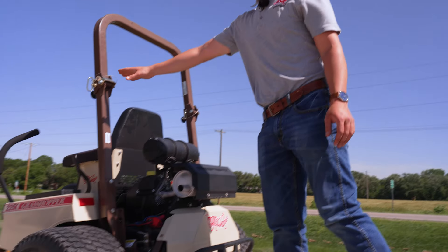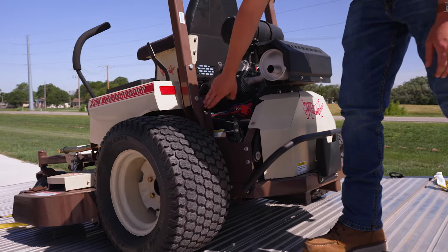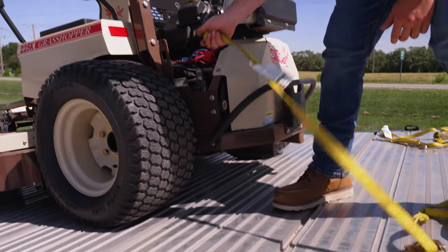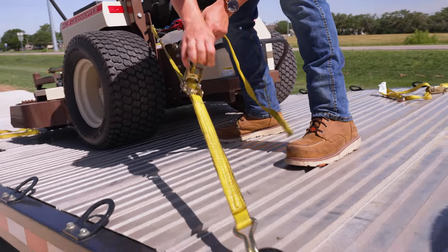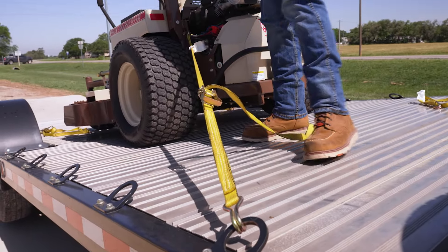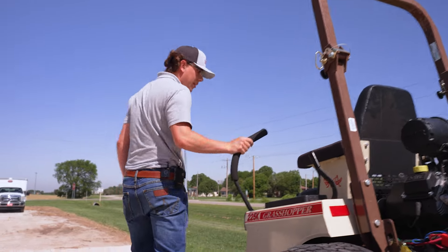Today we'll be going over how to strap down a mid-mount Grasshopper machine. On the back of the machine, for your M1 series Grasshoppers, you will have a hook right here. Hook in, tighten your strap down, ratchet it down. Then for the front of the machine, located underneath the footrest.